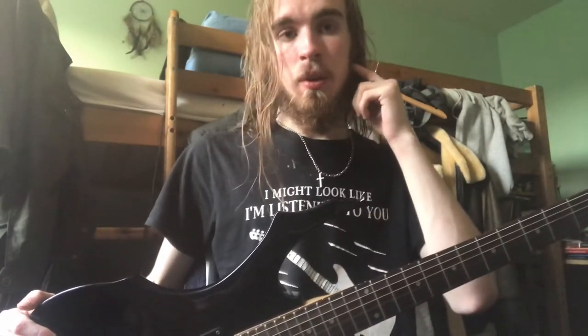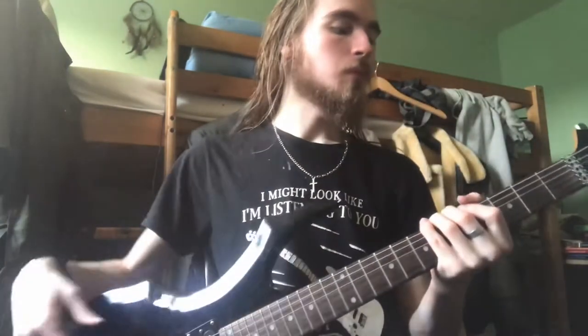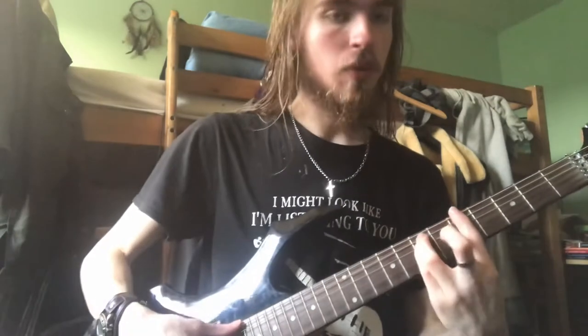I didn't buy this guitar — it was my friend who bought it. He got it from some boot sale or something like that, and he just gave it to me because he had no need for it. But I'm going to do a little review of it here.